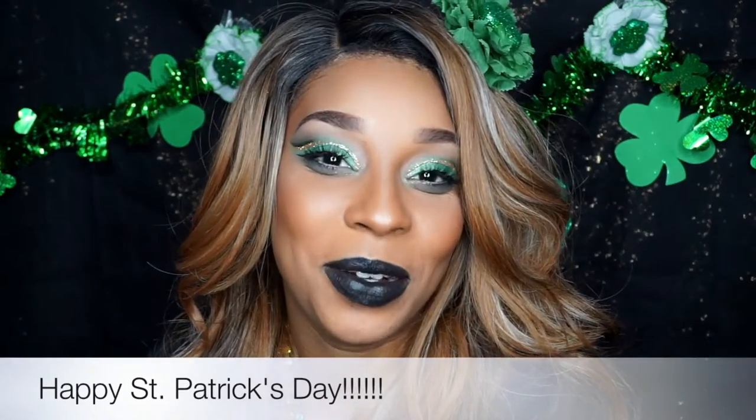Hey guys, welcome back to my channel. I kind of just went with the flow — nothing was really planned, but I knew I had to incorporate glitter. I hope you guys like the look. I did change the lip color like three times, I had no idea what color to do. First I was gonna go completely gold and I was like, oh that's too much. I'm gonna let you guys comment below and let me know which lip color you liked out of the three. I'll put some pictures up so you can see and vote. Comment below if you have suggestions for another look.